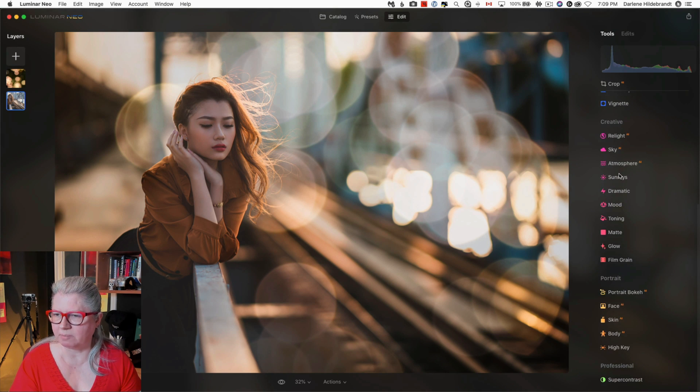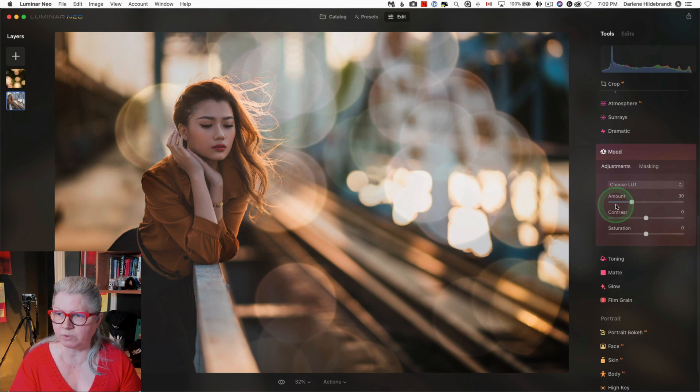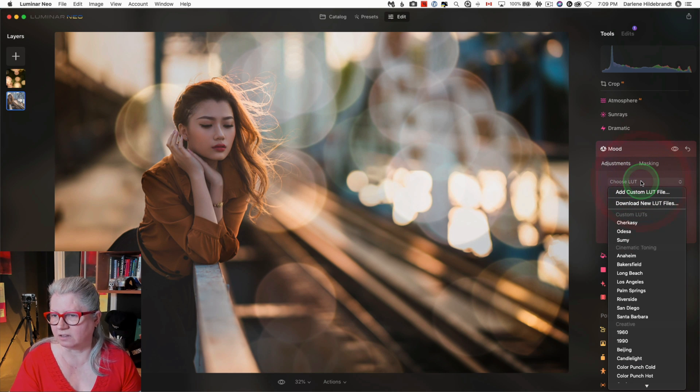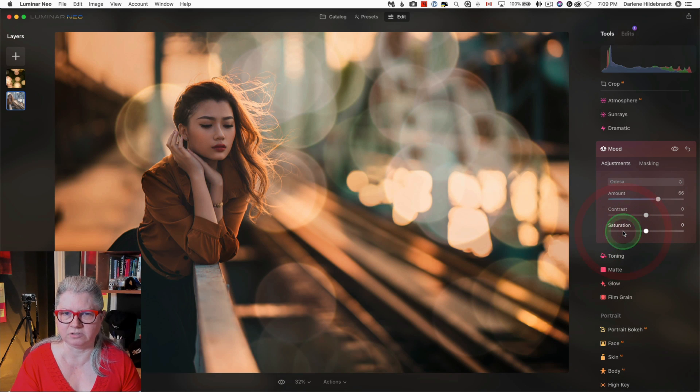To finish this image up, I might use a tool that you'd be familiar with if you have an older version of Luminar and add a look using the mood tool. I'm going to try Odessa because I know it's a warm one, and that adds a nice look here.